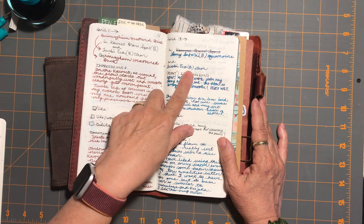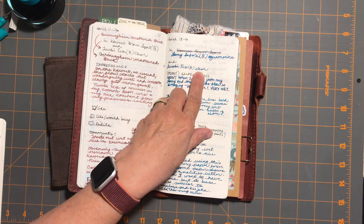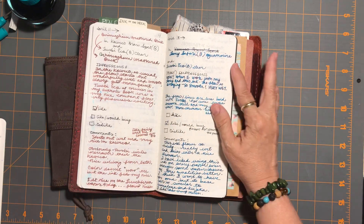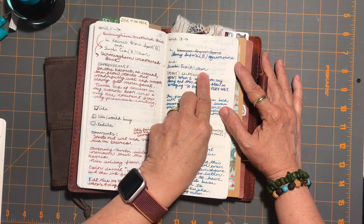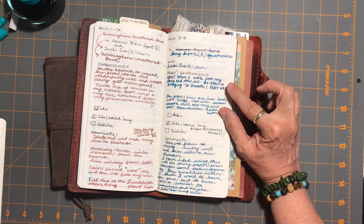I always label my nib size and then the particular TWSBI, because most of them are broad nib. Since I have so many broad nib ones I like to specify which one, so I put 'clear' here because it was my clear-cap TWSBI Eco.